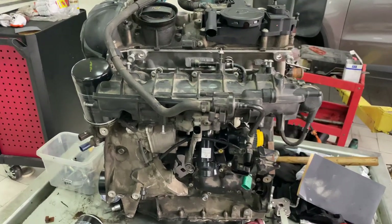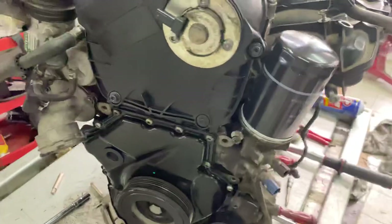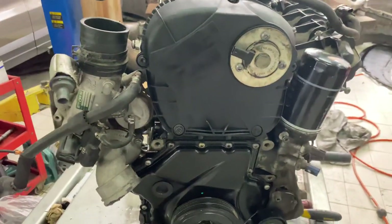Welcome to Automotive Solutions. Here we have an engine removed from a Volkswagen Tiguan. I just want to give you a visual of what it looks like on the outside.